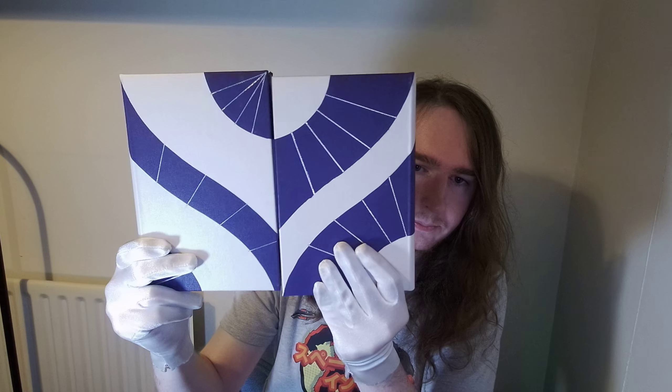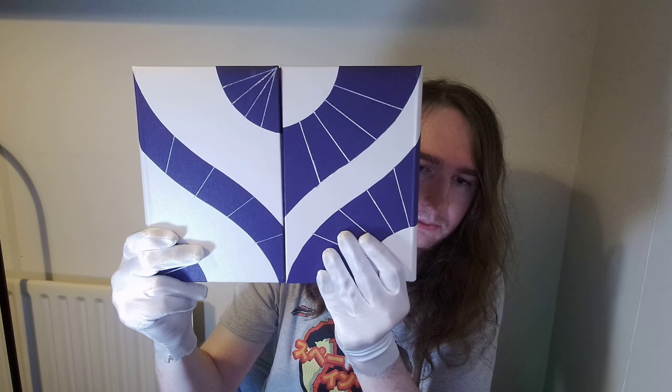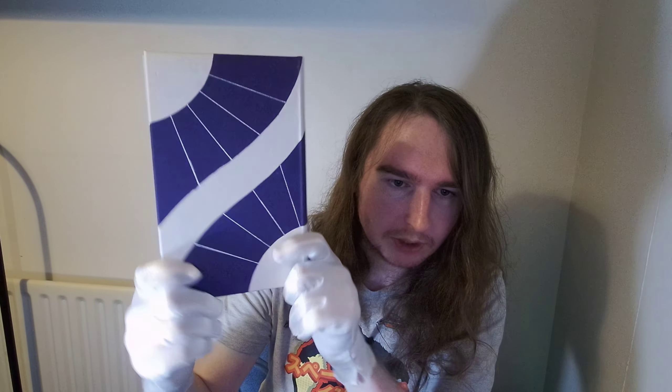Yeah, I just thought I'd show that off while I have them together. See you.